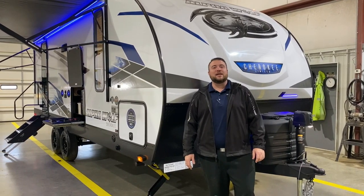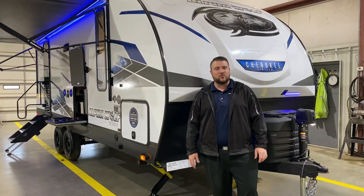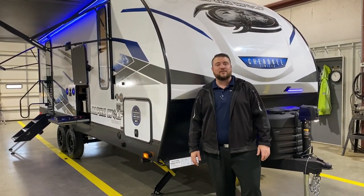Hello and welcome to the Outpost RV. My name is Jeremy and today we're going to take a look at the Alpha Wolf 22 SWL. This camper comes in at 27 feet 6 inches tongue to bumper and weighs just over 5,600 pounds empty.